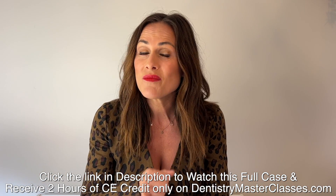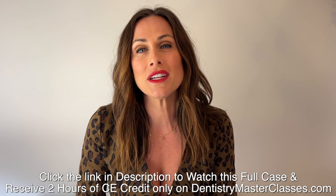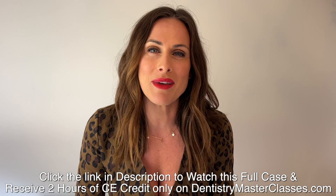All of this is 40 bucks a month — 40 bucks a month. This is an opportunity you cannot miss. Go to Dentistrymasterclasses.com and subscribe today.